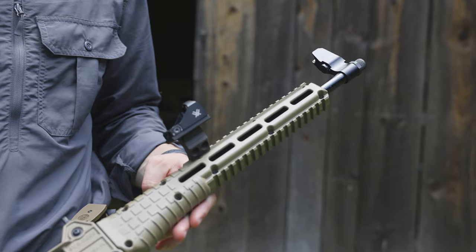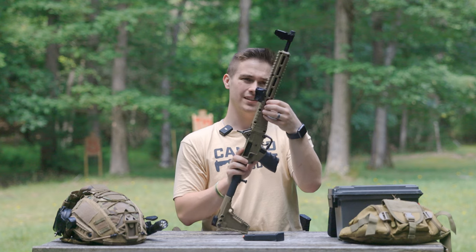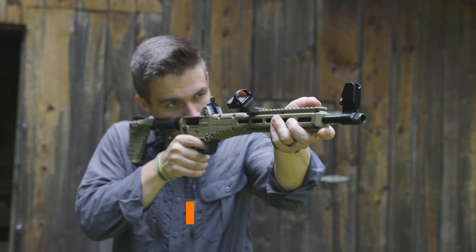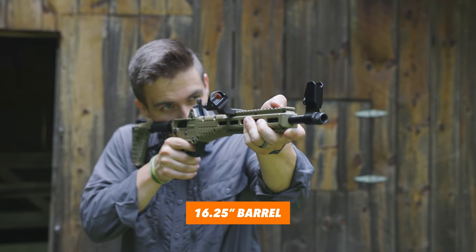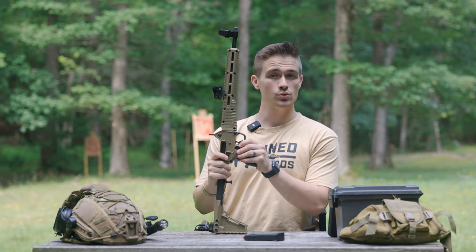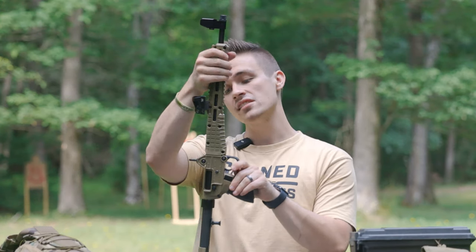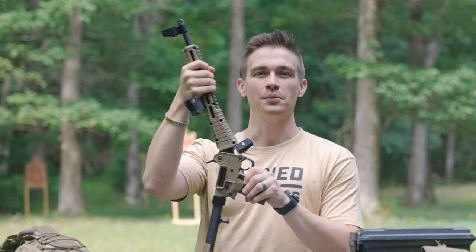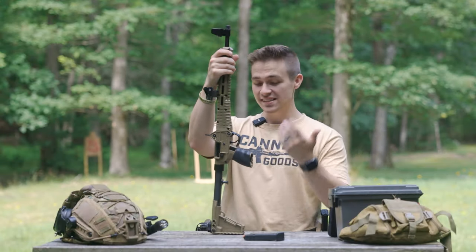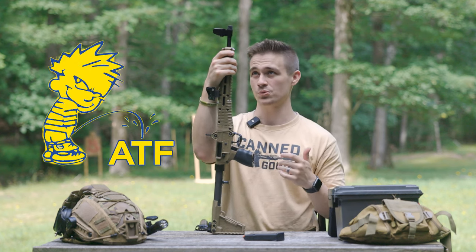You have two Picatinny rail pieces here. These kind of look like M-LOK slots but not really — I wouldn't trust them as M-LOK slots. You have about 16.25 inches of barrel, which means this is an actual rifle.